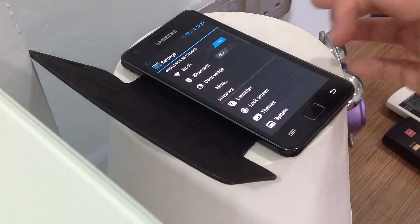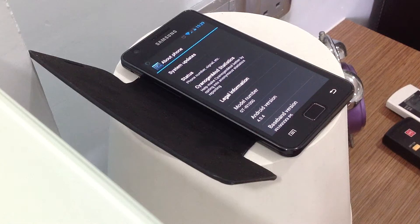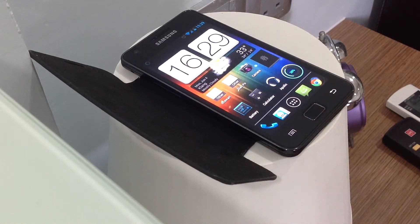I'm just going to show you — this is running ICS and CyanogenMod 9 on the GT-I9100G, Android 4.0.4. That's actually just all about the CyanogenMod build info.